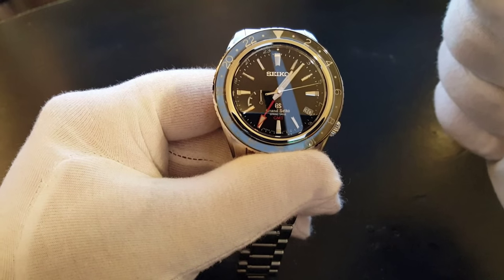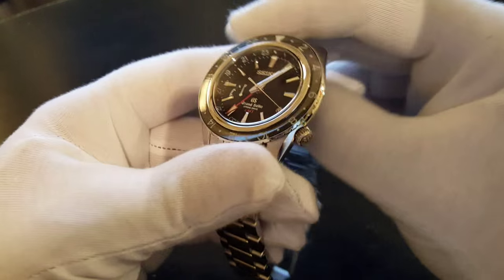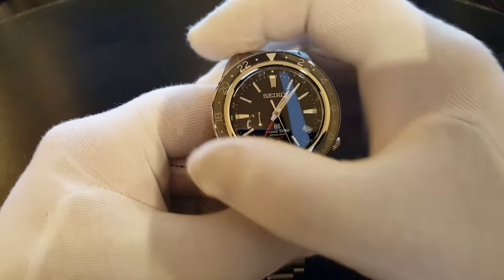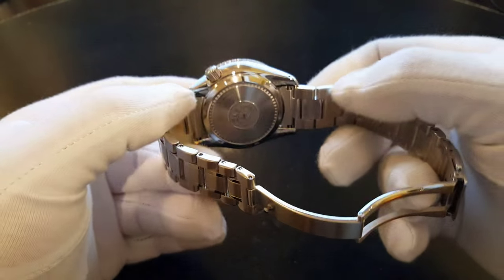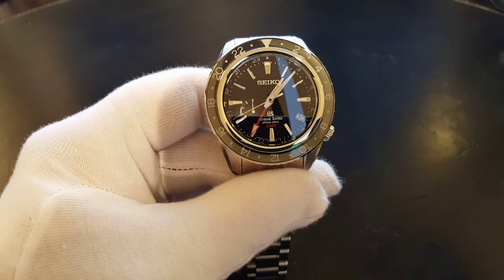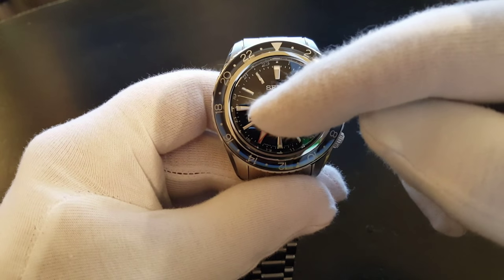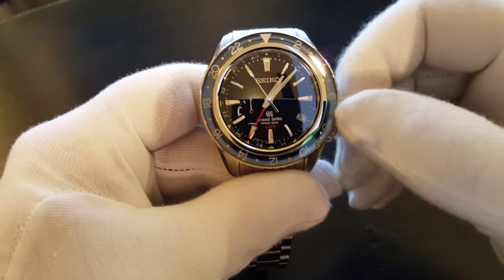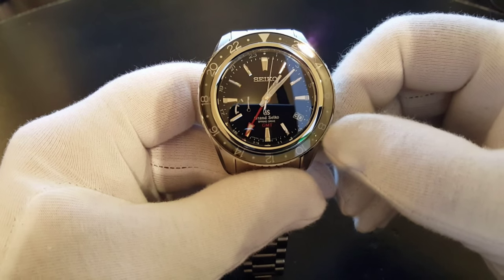It has a weight of 177 grams. The case size is a diameter of 44 millimetres and thickness is 14.7 millimetres. It has a rotating bezel and a 24-hour display, because it's a GMT. Screwed crown, screwed case back. 30 joules. It has a dual time function with 24-hour display, which we'll get back to later. Power reserve display function, which looks a bit like a gas indicator on a car. It has a power reserve over 22 hours. Those were the stats.